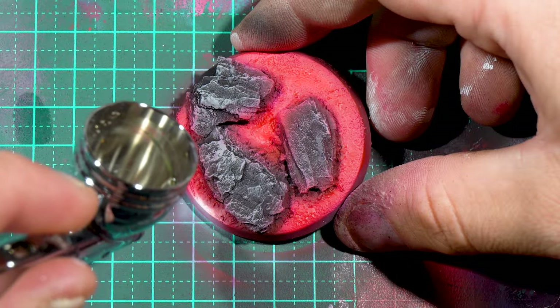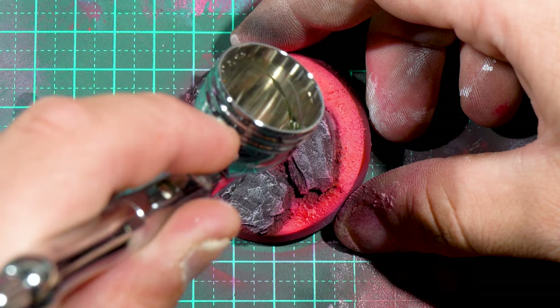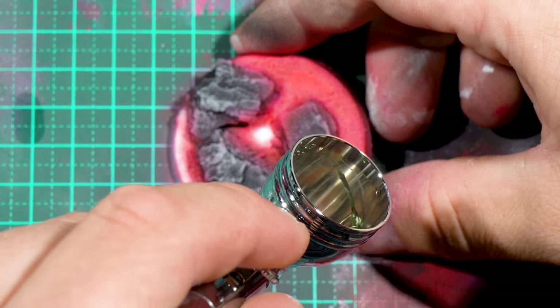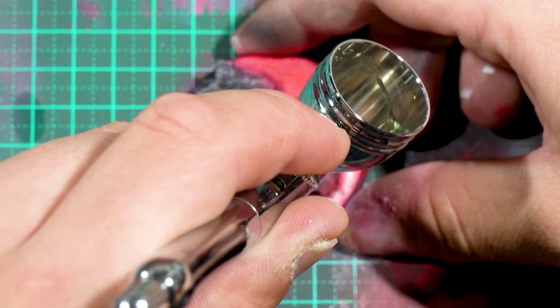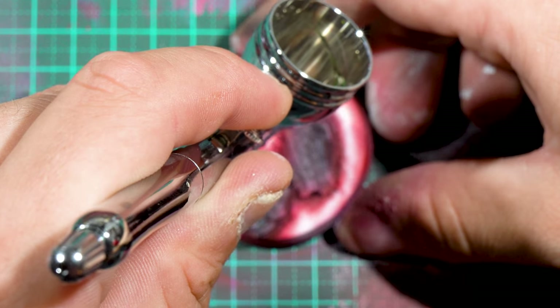Once that had dried, I went back in with white — pulling back from where I originally laid white — and re-established more highlights over the red. With fluoro colors, I like to go in and re-establish with a solid white and do a tiered attack at brighter and brighter fluoro colors.